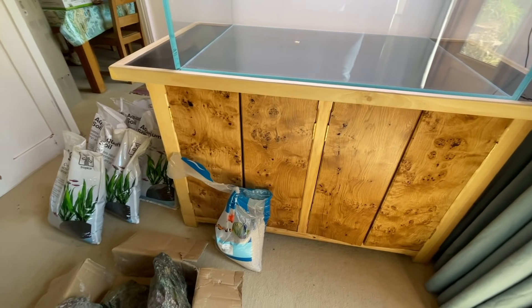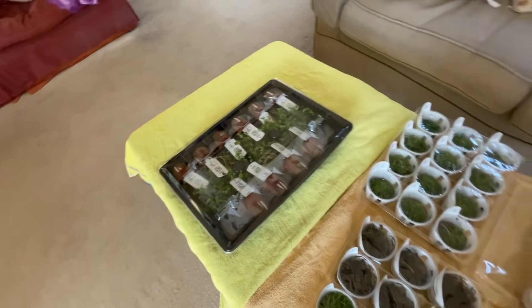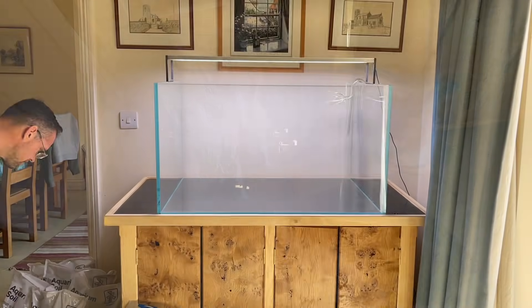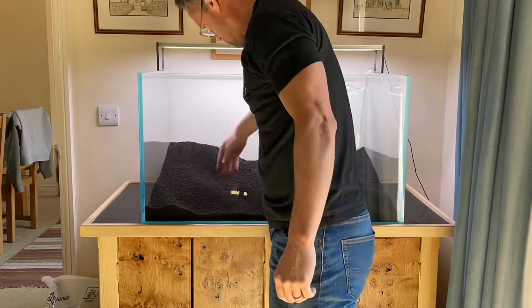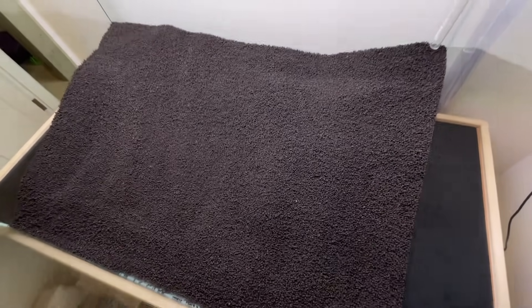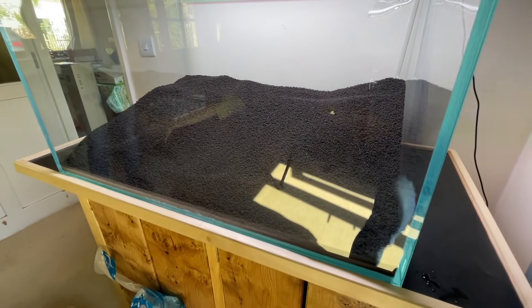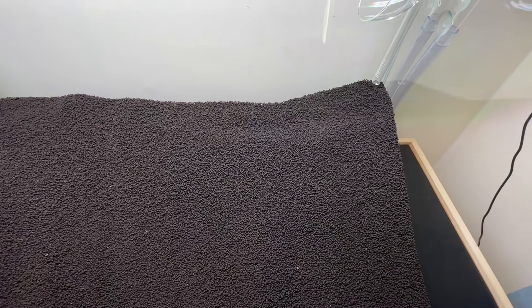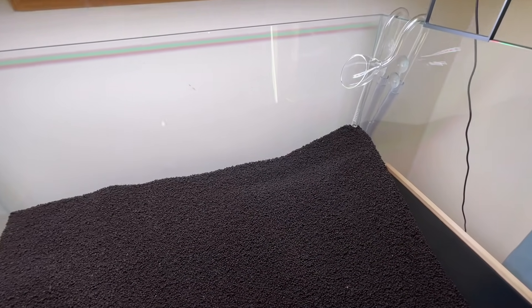We'll talk about the plants in more detail later, but mostly Tropica 1-2-Grow. There's the mighty red colander and some beautiful hardscape. First step is to install the soil. We've put in about four nine-litre bags of Tropica aquarium soil, sloped to the rear. It's a basic start before we put in the rocks — then we can mound up the soil around the stones to create a more natural look. Sloping the soil to the back enhances the sense of depth, like an optical illusion.